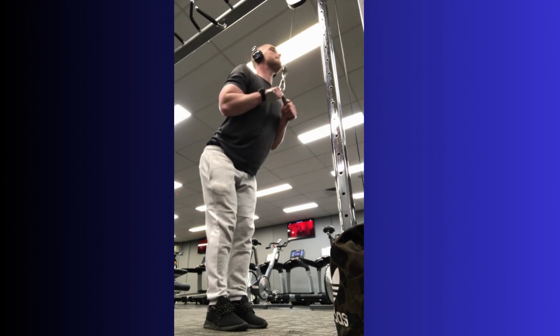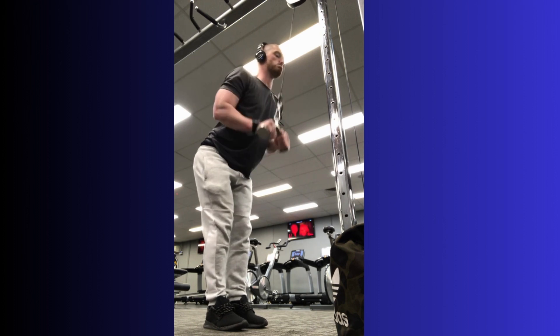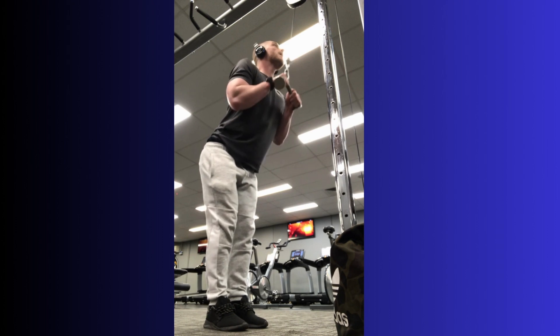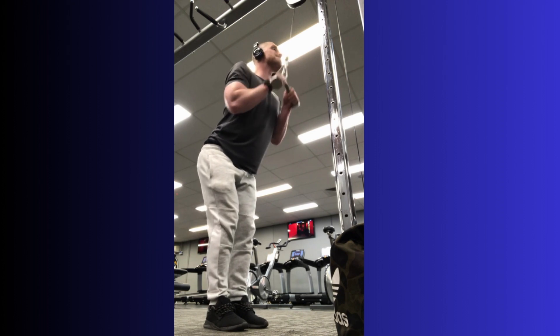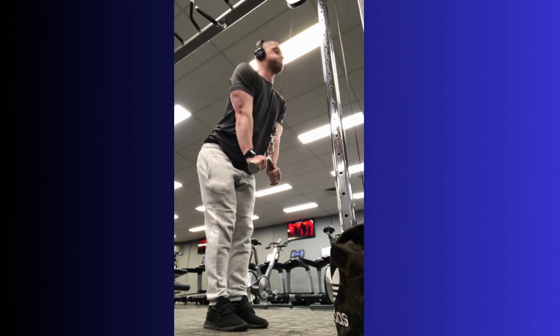Don't sleep on your cable pushdowns. For the last month or so, I've been experimenting with the V-bar pushdown on the cable machine and I have to say I've completely fallen in love with the movement. The stimulus my triceps get from this exercise is insane. I get a nasty pump and almost instant soreness, which tells me this movement is very effective for me.